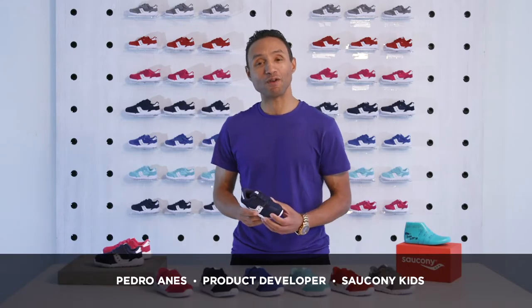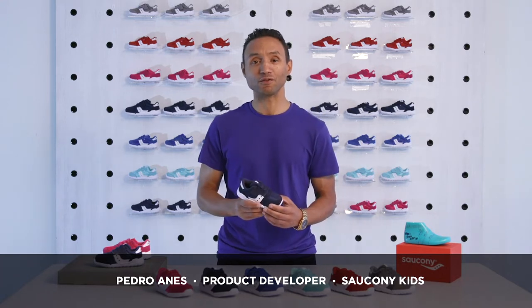Hi, I'm Pedro. I'm a product developer for Saucony Kids. Today I am introducing the newest member to the Saucony family, the Jazz Riff.